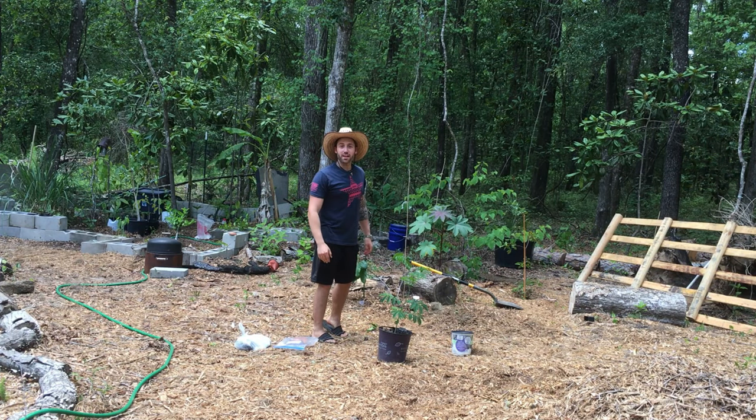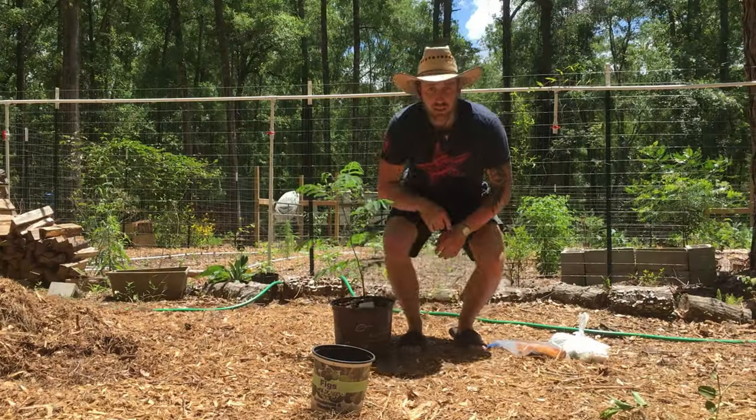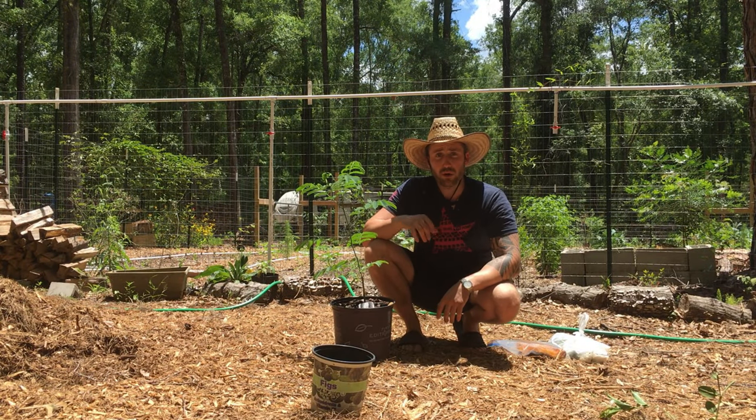Hey, how's it going? It's Blake's Nature Live and we're going to be planting a tree today — this elephant ear tree, or monkey ear tree.